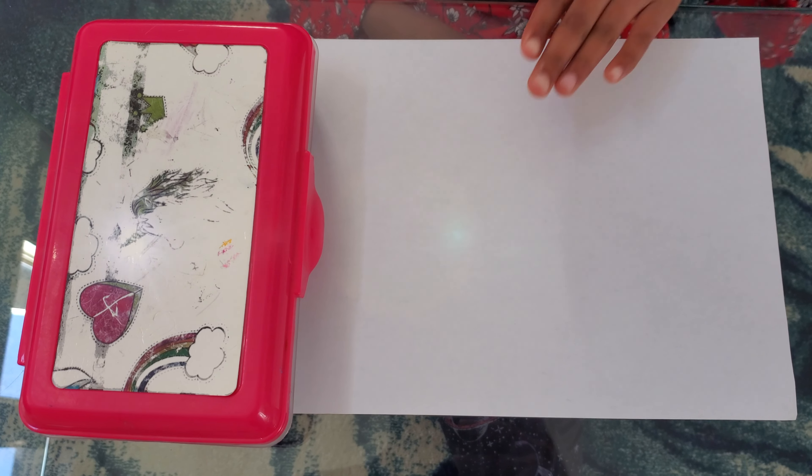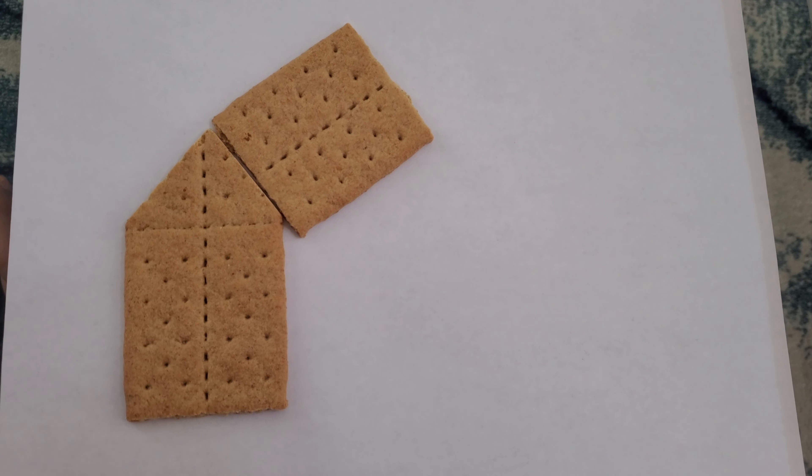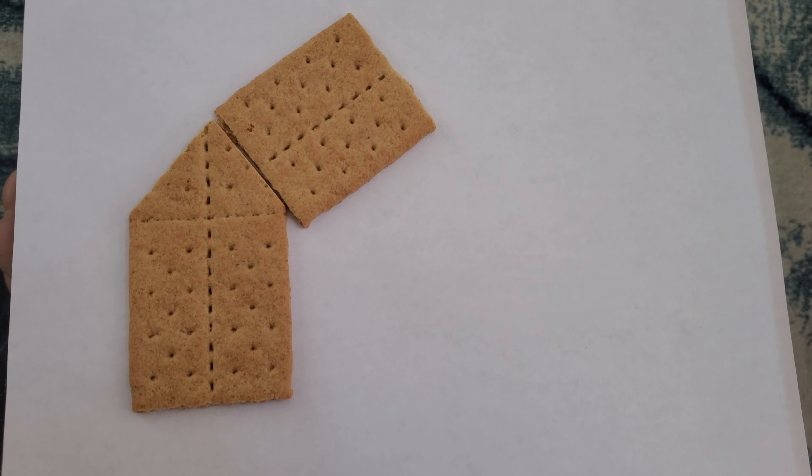For the Imagination part, all you need is a paper and color pencils. I have some graham crackers here so I can trace them.